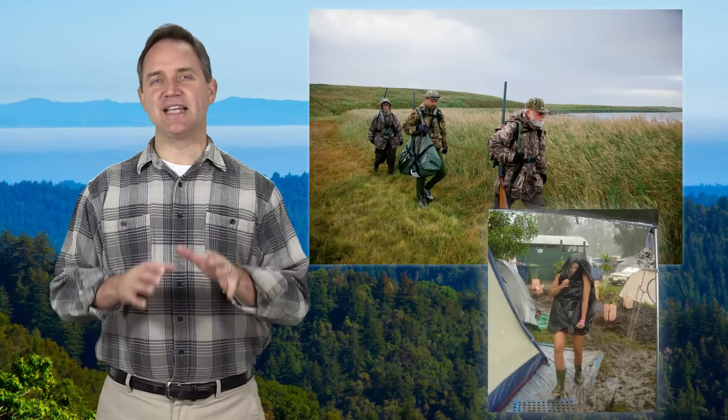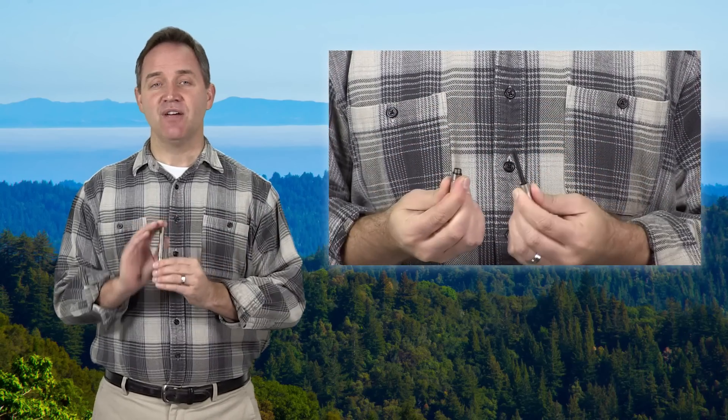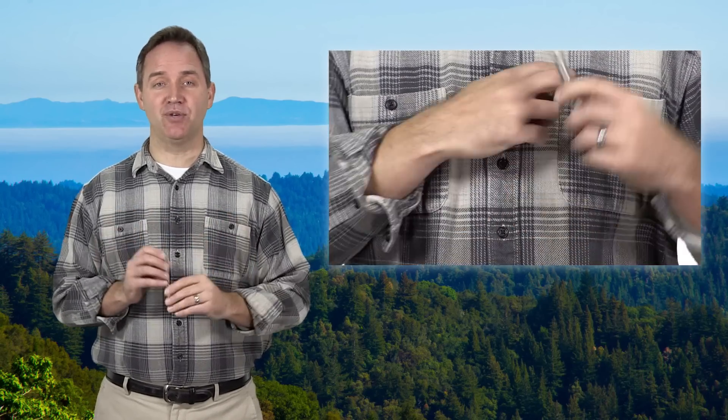The Torch Firestarter is a perfect choice for those who love hunting, camping, or hiking. The compact, durable torch features a magnesium rod and metal striker that is ready whenever you need it.